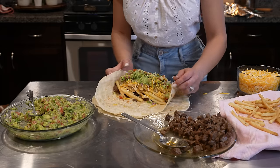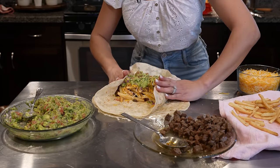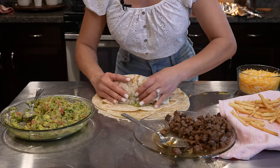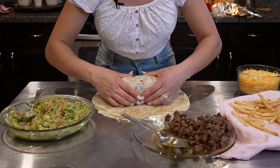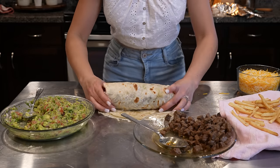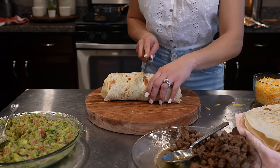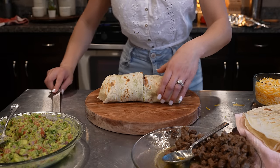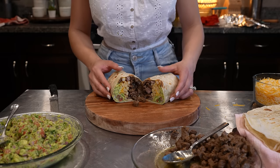Now we're going to grab the ends and we're going to roll it. And just like that, we have a delicious California burrito. Now we're just going to cut it in half, and just like that, we are ready to enjoy our delicious California burrito.